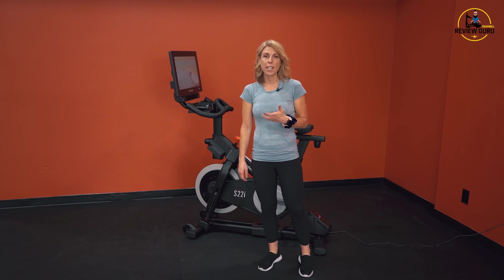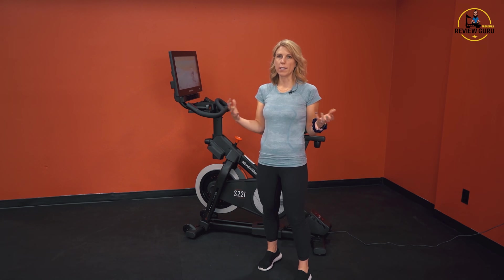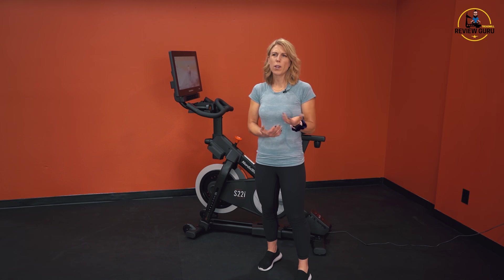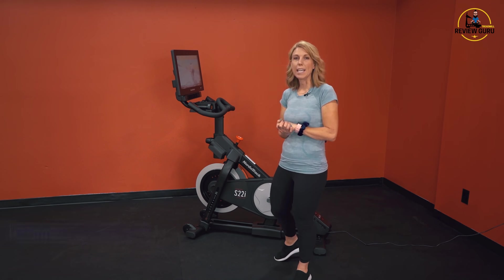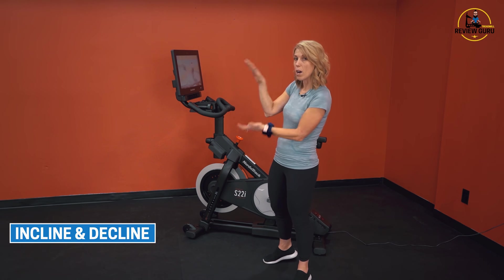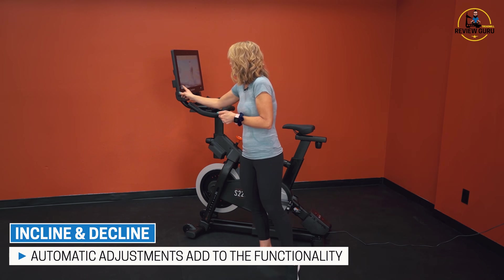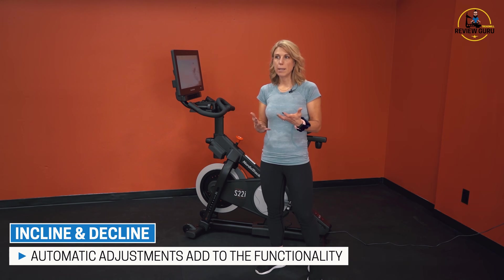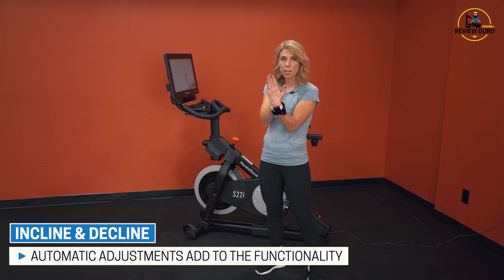We're going to review the functionality of the S22i. Functionality means performance — does this bike do what it's designed to do? The first thing we're going to talk about is incline and decline. With an iFit program running, this bike is going to automatically incline and decline depending on what the trainer is doing, which makes the functionality tremendously more beneficial than a standard bike that just sits on the floor.